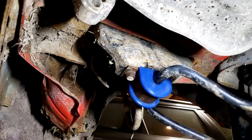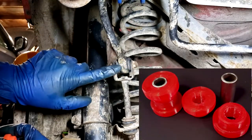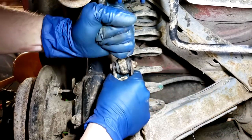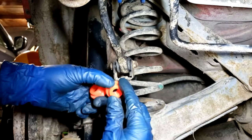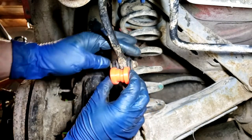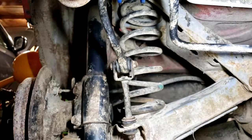So we just did the mount bushing. Now we're going to do this sway bar pivot bushing here. Again, you can see with the factory one there's a ton of play - not only this way but that way as well. Again, these are designed exactly for this car to fit in there and completely take up all the slack and make a nice firm connection for the sway bar.